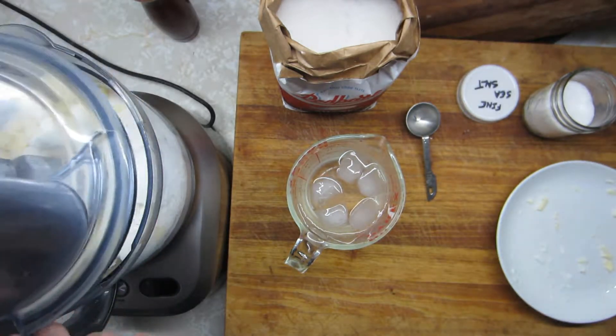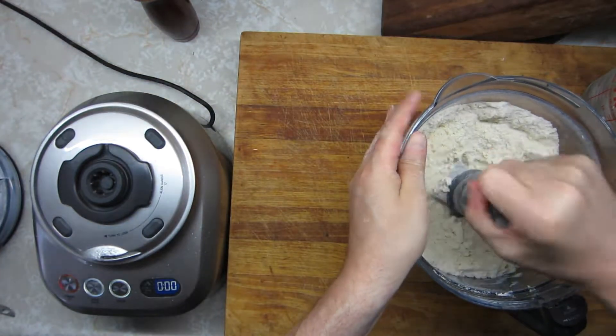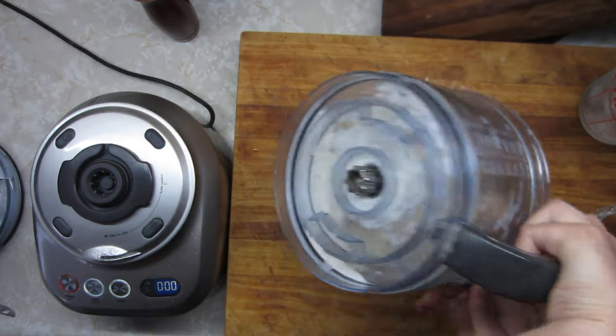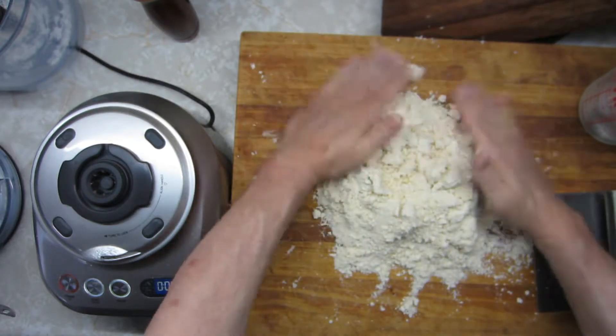One of the fun things about chess pie is that nobody really has a clue why it's called chess pie. It's not related to the game, it doesn't look like a chess board. There's a few wacky theories about the southern accent just saying it's chess pie, but basically nobody knows why it's called chess pie. But it's still really, really tasty.